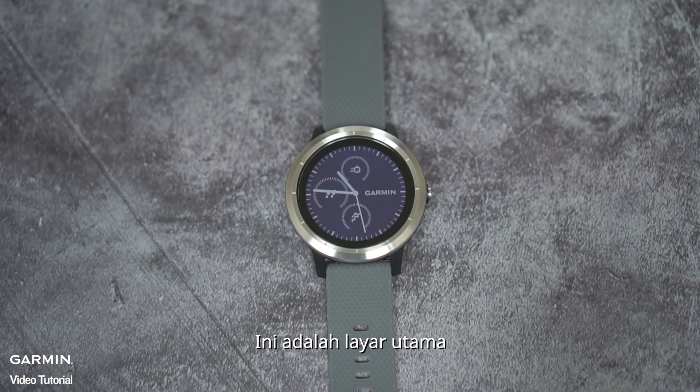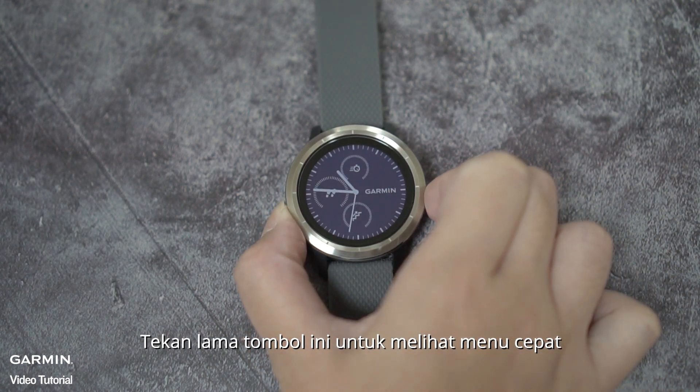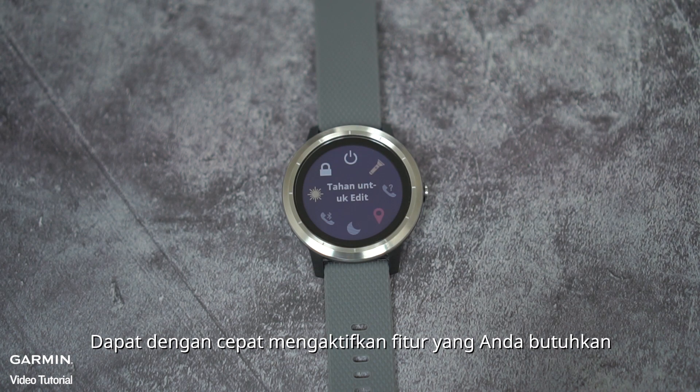This is the main menu. There is a button on the right side of the watch. Press and hold this button to view the control menu to quickly access or select needed functions.